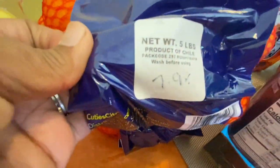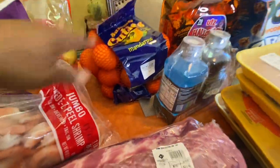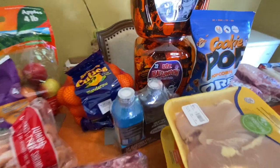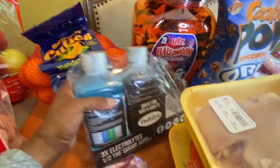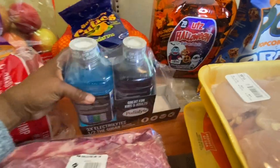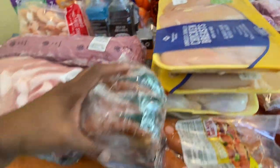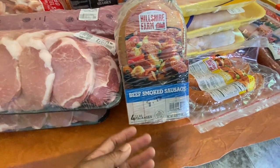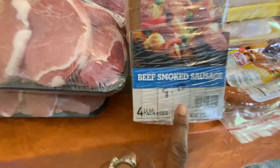The Cuties will probably be gone in a week. My son picked up the Pedialyte — that was $14.00, and it has little packs inside that you can put in water as well. The beef smoked sausages were $8.98 and it's four in a pack.